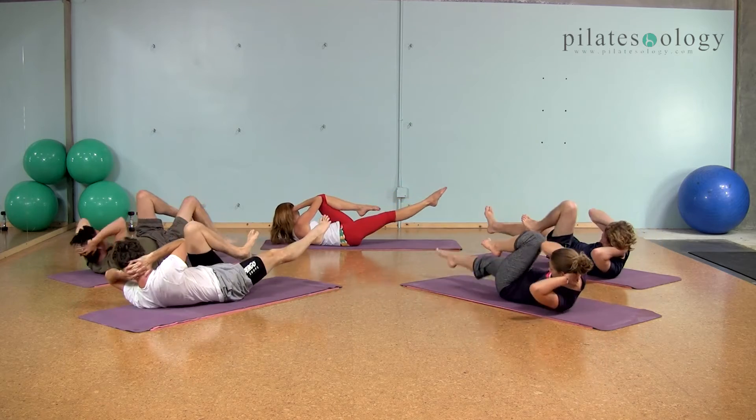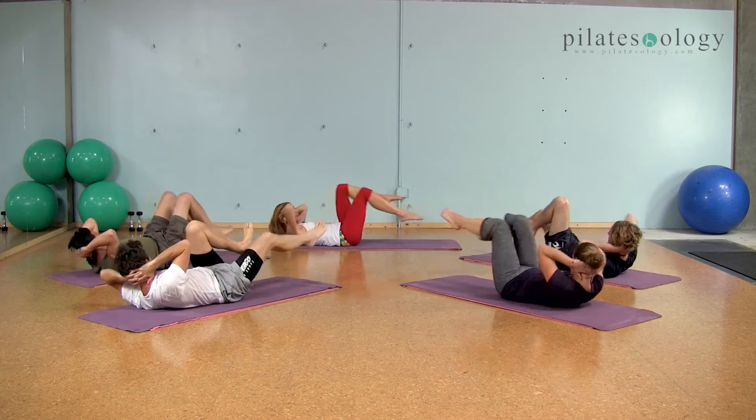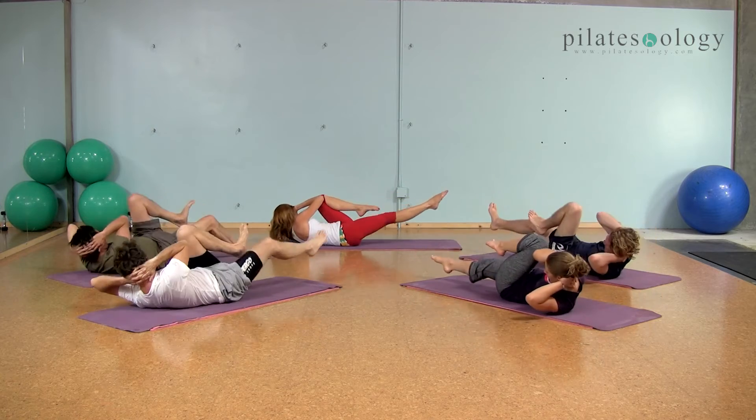Six, two more, seven, one more, eight, and good, hug it all in.